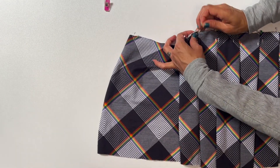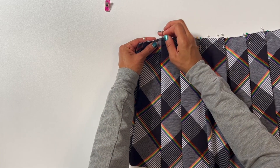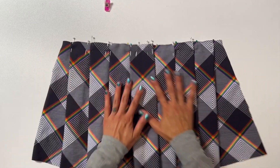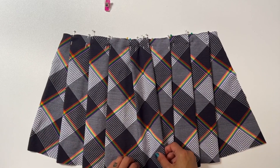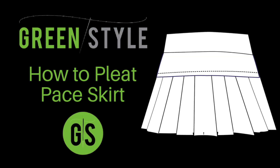And that's how you create the pleats for the GreenStyle Pace Skirt. Any eagle eyes out there may notice that my pattern piece was slightly different — it's because I'm actually making a Pace Skirt modification where I have pleats on the front and back of the skirt. For more on that, check out the link in the video description. That's it for me today. I'm Cynthia, wishing you happy pleating from all of us at GreenStyle.